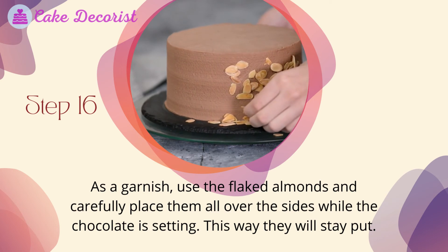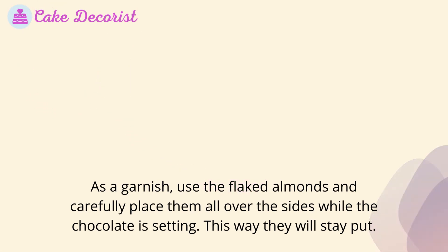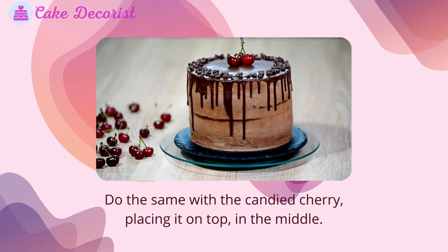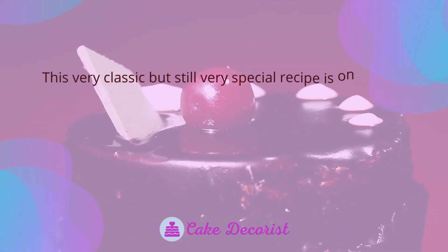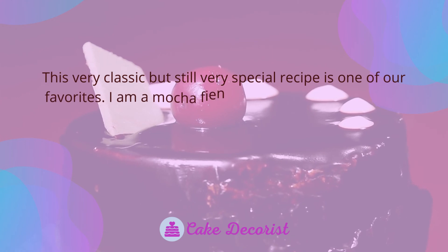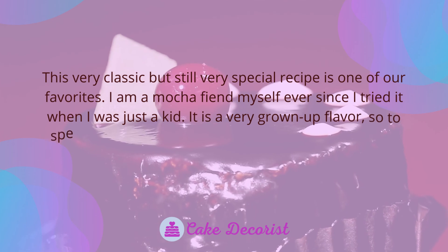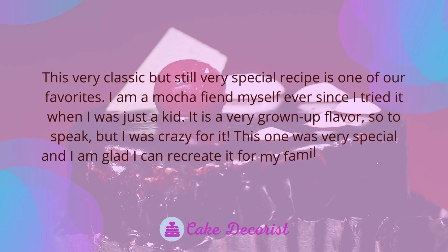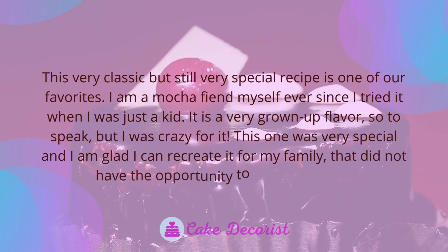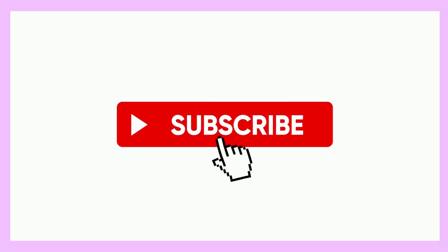Step 16: As a garnish, carefully place the flaked almonds all over the sides while the chocolate is still setting, so they will stay put. Do the same with the candied cherry, placing it on top in the middle. This very classic but special recipe is one of our favorites. I am a mocha fiend myself — ever since I tried it as a kid, it has been a very grown-up flavor that I was crazy for. I am glad I can recreate it for my family. If you liked this video, don't forget to like and subscribe.